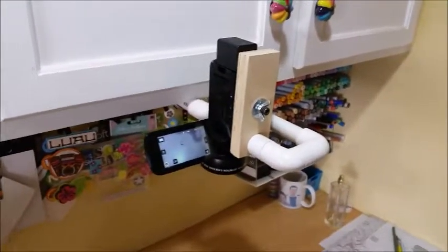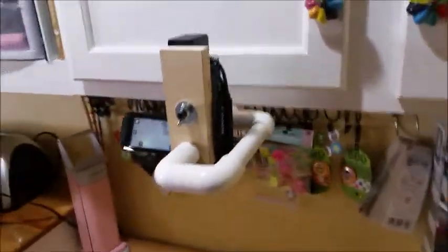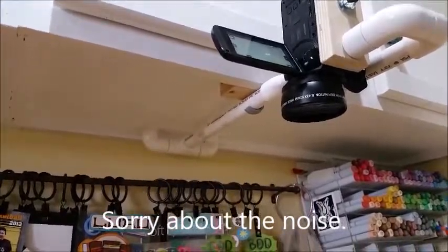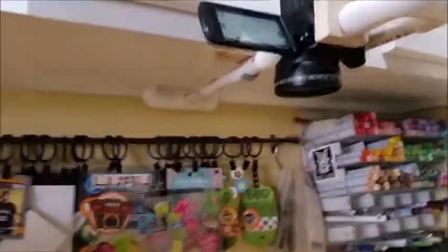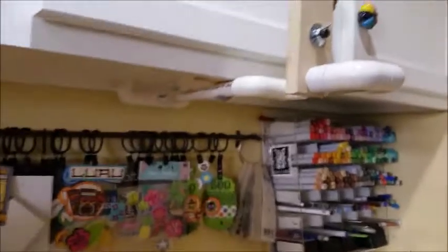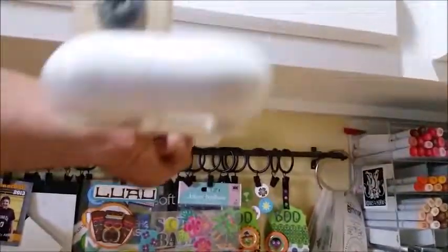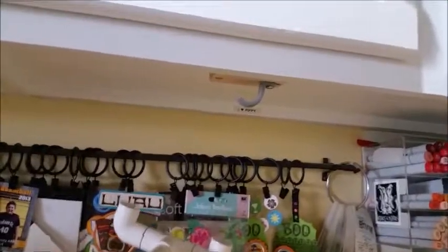You can see here again - here's the camera mounted and completely removable. To remove it, first remove the camera, then grab the fixture and just pop it out. It's just held in with friction and the hook.